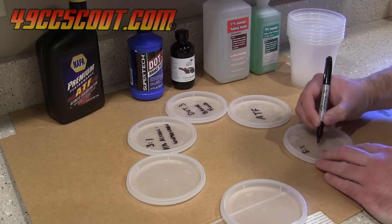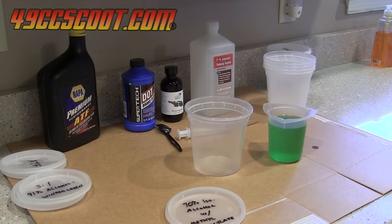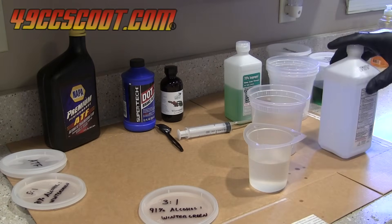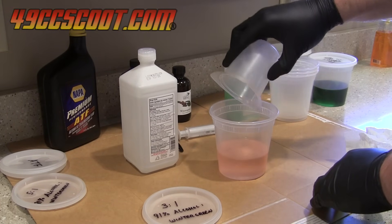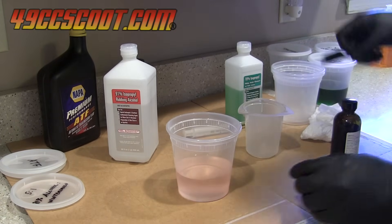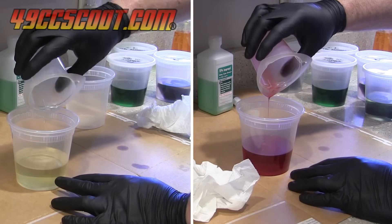I labeled a lid for each container and then began setting up the tests. I started by putting the 4 control pieces into a container and sealing it. All containers were sealed because some of the concoctions could evaporate if left open. Then I poured in 220 milliliters of the 70% alcohol with wintergreen oil and added a 49cc and a 150cc rubber piece. The next container was filled with 165 milliliters of 91% isopropyl alcohol and 55 milliliters of wintergreen oil for a 3 to 1 mixture. Then 183 milliliters of alcohol and 37 milliliters of wintergreen oil were poured into the next container for a 5 to 1 mixture. Finally, I added 220 milliliters of DOT 3 brake fluid and ATF into separate containers and sealed one of each part in them as well.